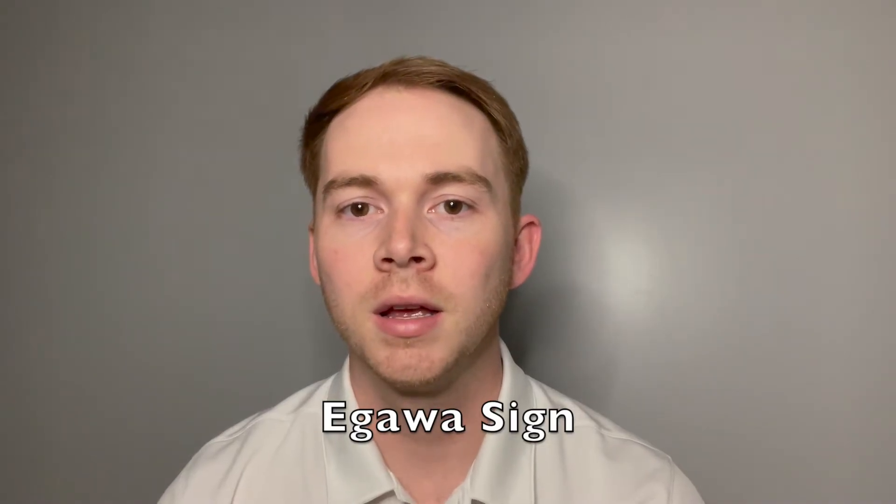The first test I want to talk to you about is called Igawa's test. You're going to ask the patient to radially and ulnarly deviate the middle finger. The muscles that control that motion are the PAD and DAB muscles, which are your interosseous muscles within the hand, innervated by the deep branch of the ulnar nerve. If you were unable to radially and ulnarly deviate that middle finger away from midline, that would indicate a paralysis or weakness in the DAB muscles — your dorsal interossei, which abduct the fingers.